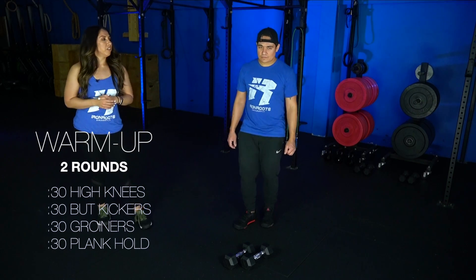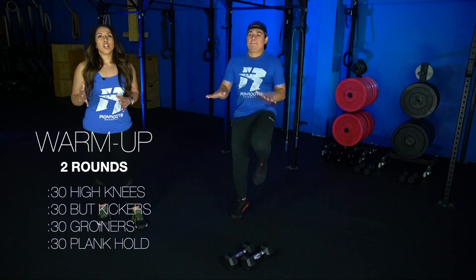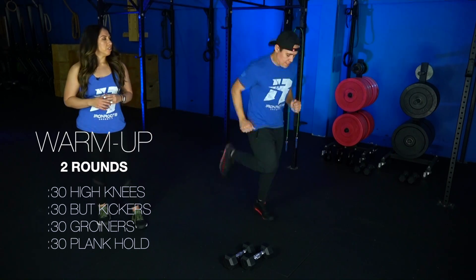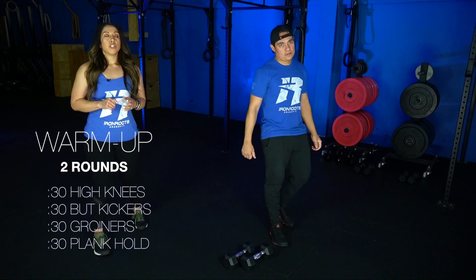So those high knees — you're just driving your knees up as high as you can get them, 30 seconds. Then we're gonna go into 30 seconds of our butt kickers, just kicking those heels up.